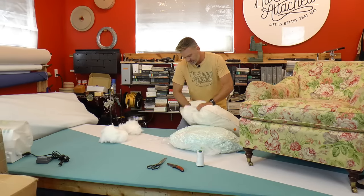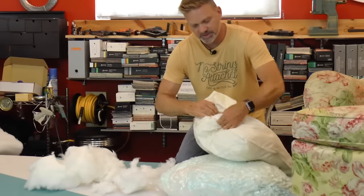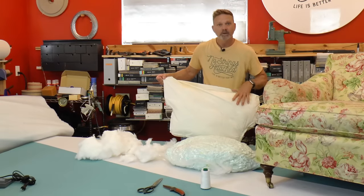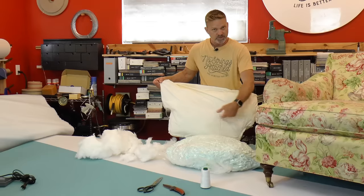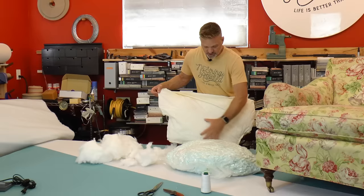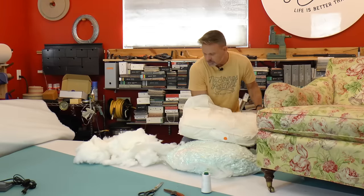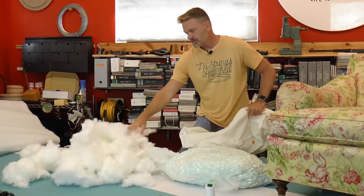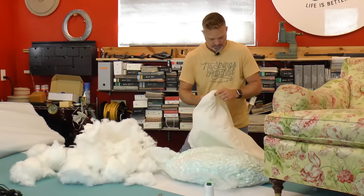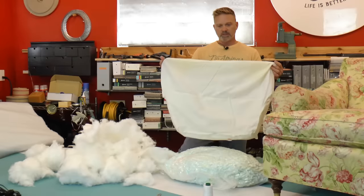I'm simply reaching in there and pulling it out. When they build these back cushions, they have a channel. That channel keeps the top portion — there's a seam right here that keeps the top portion of the polyfill or feathers. You can still keep this division that keeps the top portion from falling down to the bottom. We're just going to fill this with shredded foam. This one has two channels; some have three. Look how much polyfill is coming out — and there still wasn't that much support.